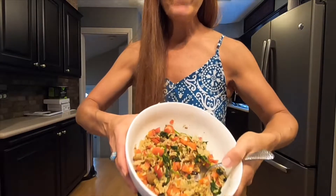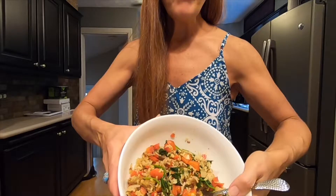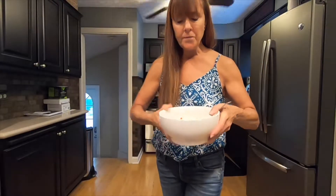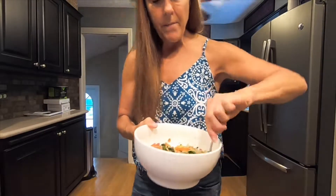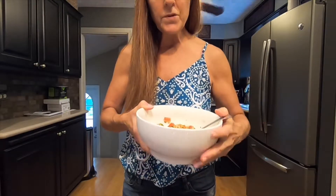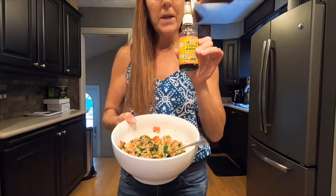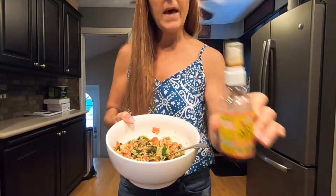I had some veggies in the fridge — onion, red pepper, a little spinach. And I sauteed that all up with some leftover rice. It was really quick. Seasoned it with some liquid aminos and pepper.